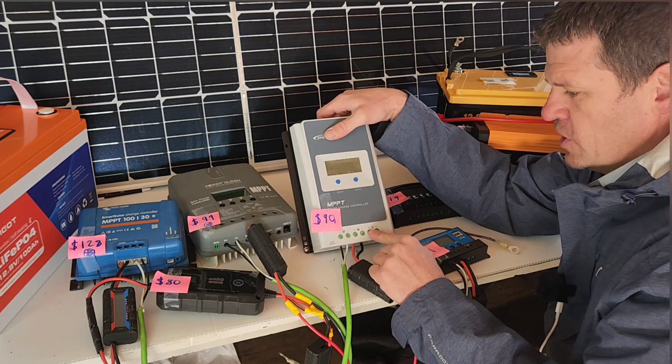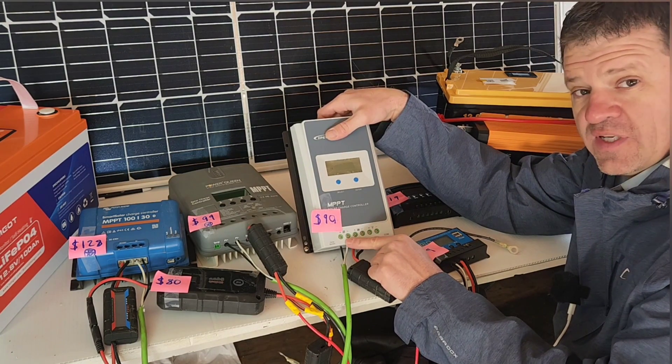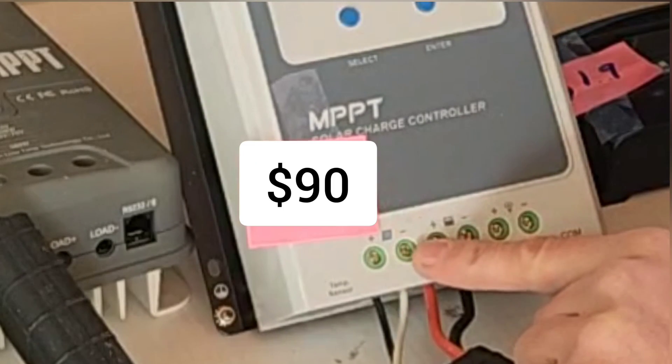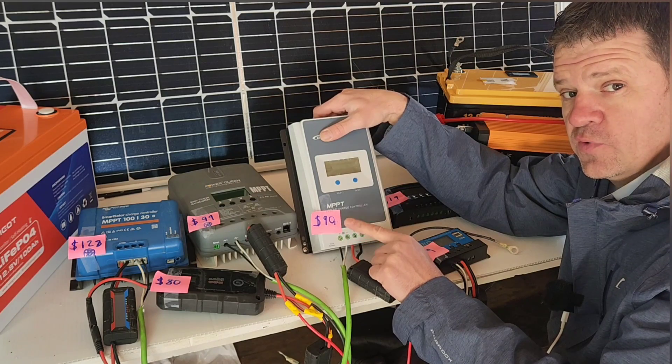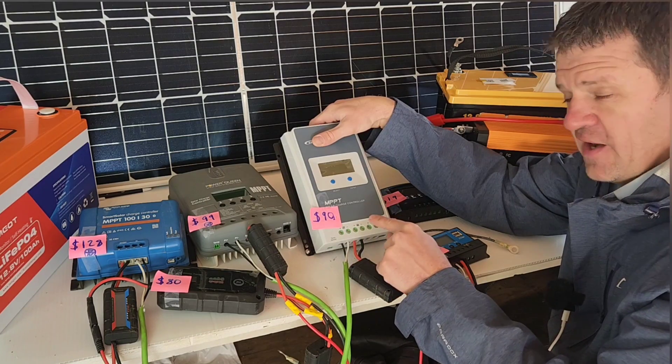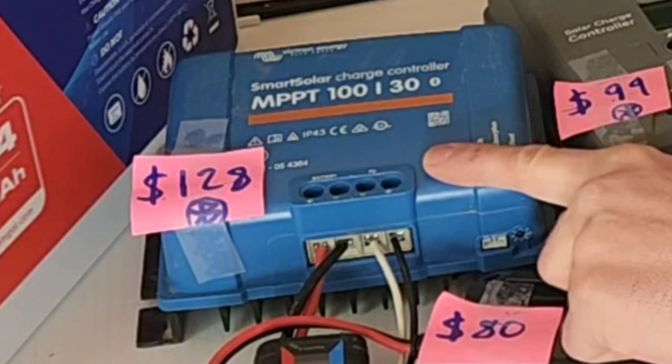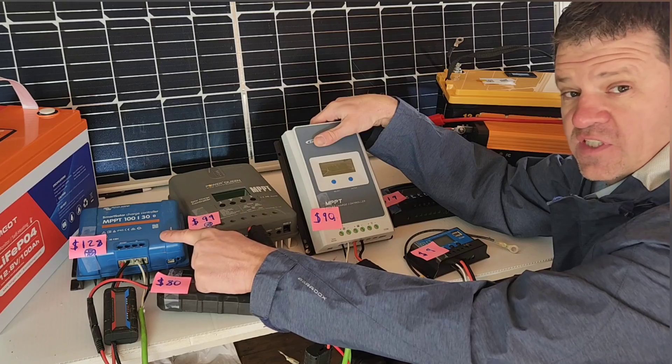These EP Ever solar charge controllers are pretty popular, so I decided to include it in the test. This one does not come with a Bluetooth monitor, so if you don't want Bluetooth this one could save you some money. You can't add a Bluetooth monitor to this one, but then you're going to be up near the $130 mark, so in that scenario you might as well just get a Victron.